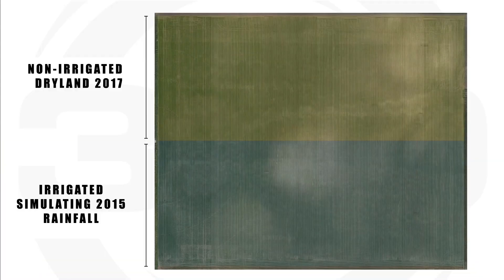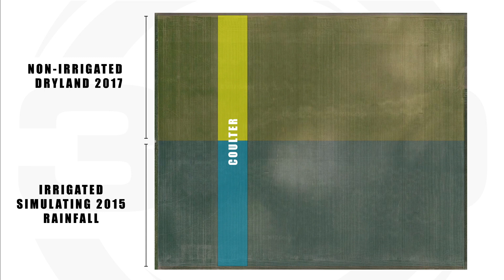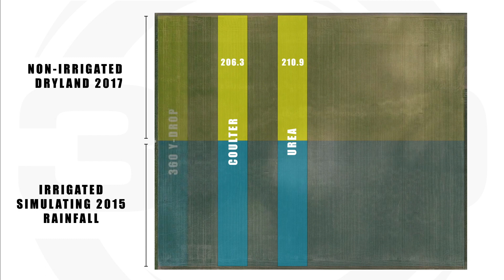Let's look at the results, starting with the dry non-irrigated side. Where the coulter ran right down the center of the row with 100 pounds of UAN, we ended up at 206.3 bushels. Right next to it, the urea with the pellets through the buggy ended up at 210.9 — so urea was about 4.6 bushels better. Right next to that with the wide drop — placement is key here — the hose running on each side of the stalk produced 231.7 bushels, a 25.4-bushel advantage.